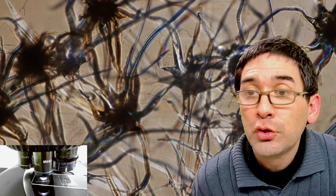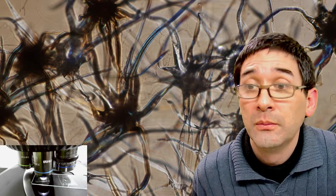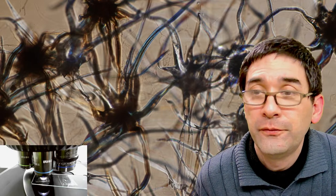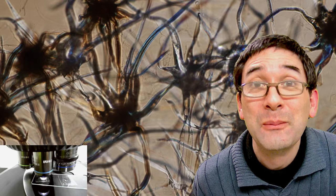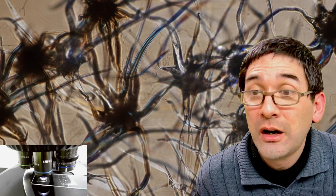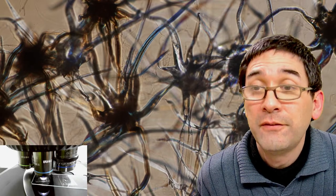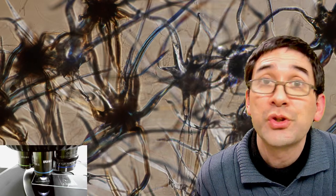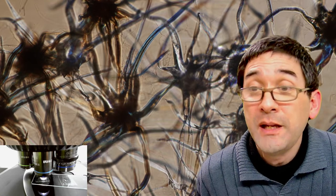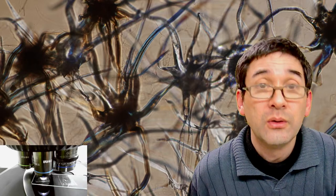Have you tried just keeping tardigrades in a Petri dish with bits of moss? If the tardigrades are able to survive outside in nature on a patch of moss, and if you keep it inside and it's sufficiently moist, then they should also survive. Tardigrades are really hardy and I think they all need some moss, food, and room temperature. They might even find enough food if you just leave them alone on the moss.